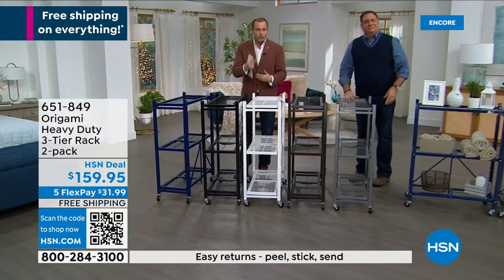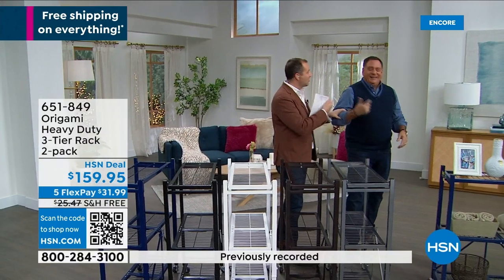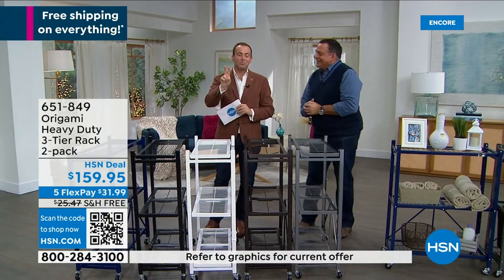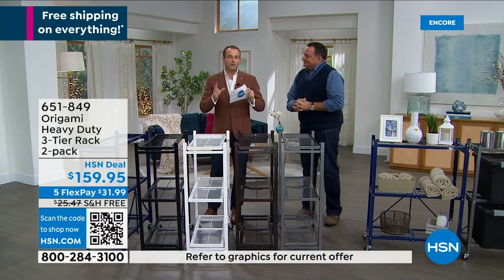You can stack this in a linen closet — put towels, put loo rolls. There are so many ways to use this. It's a two-pack for this price with free shipping. This is the last chance, last presentation. Free shipping stands for a lot.